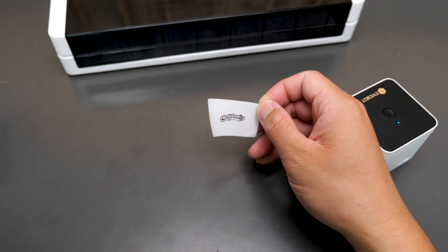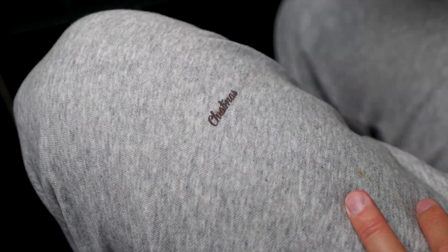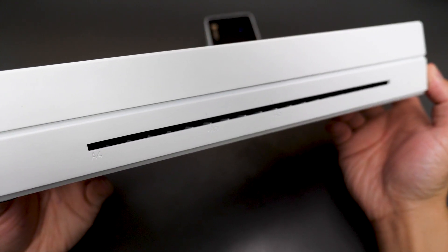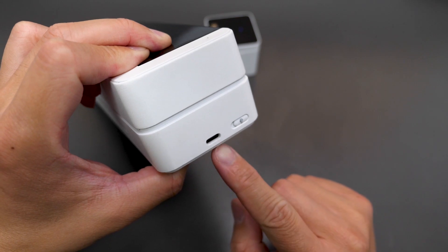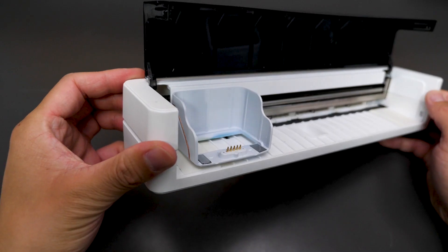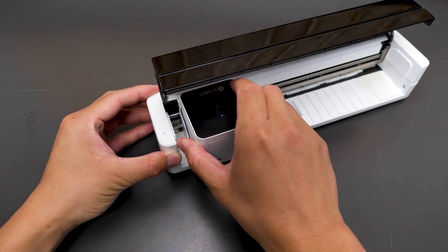This main unit you can use separately. But what the PrintX takes one step further is the A4 portable extension that comes with the box. The extension looks simple — it just has a port at the back for inserting A4, A5, or A6 paper, a Type-C charging port, and a power switch on the side. Open the cover and there's a slot for placing the main unit — just align the contacts and put the main unit in.